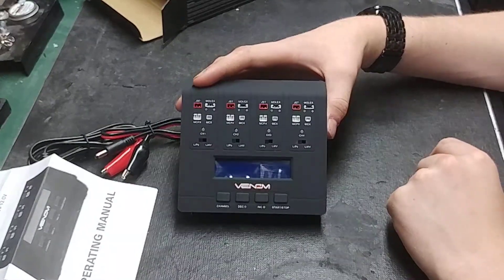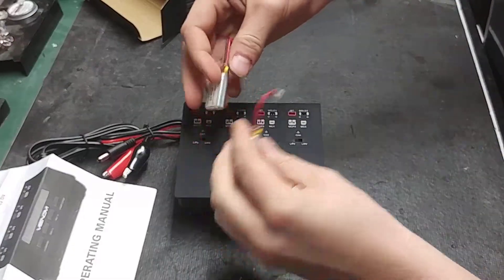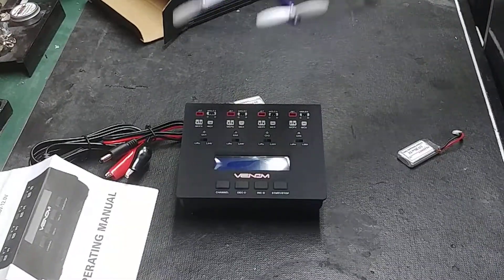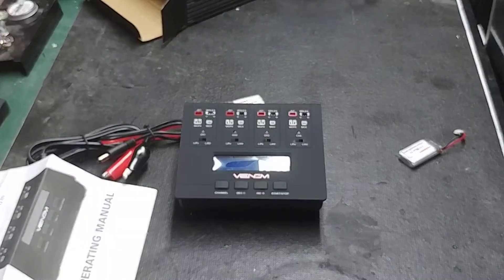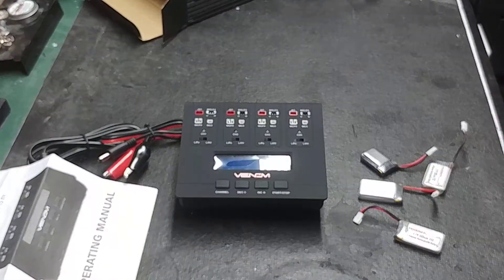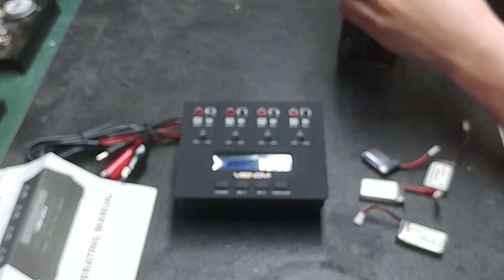I'll be using the Molex connector, also known as micro low C, mostly. I have a few of these little one-cell Turnigy 380 milliamp hour 25C batteries for my Hubsan X4 — this thing doesn't work right now, but I do have four batteries for it that still work. I'm going to go ahead and show you guys how to use the charger with those.